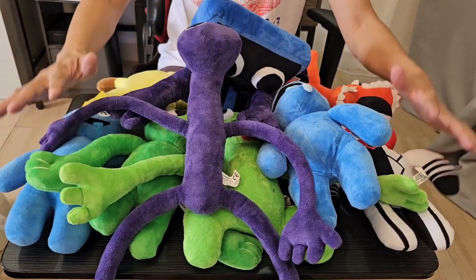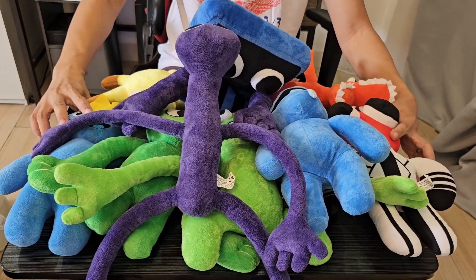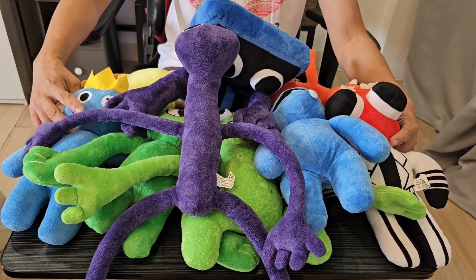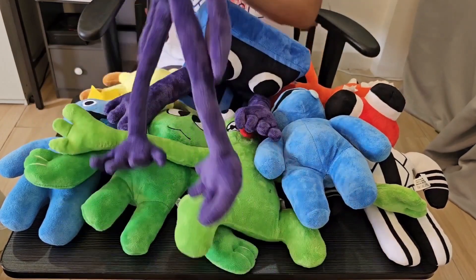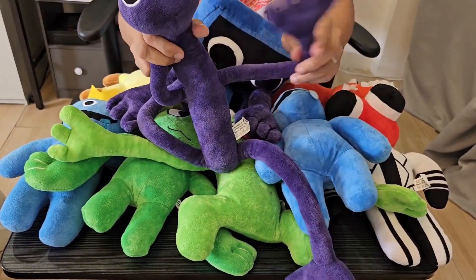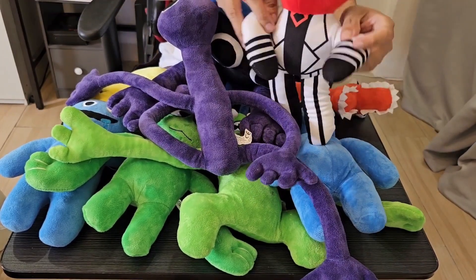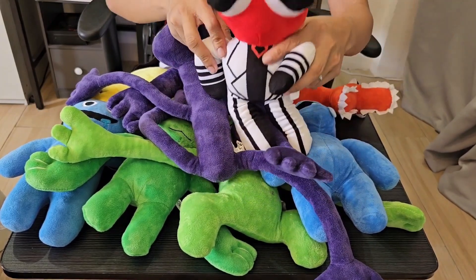So these are my Rainbow Friends plush toys, and you will see them on my YouTube shorts. Thank you for supporting my channel — you already have 3,000 plus subscribers. Please continue to watch our short videos. I will feature more rainbow friends, and you will see them most of the time. See you.